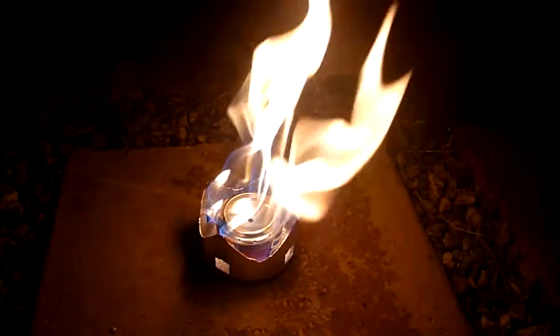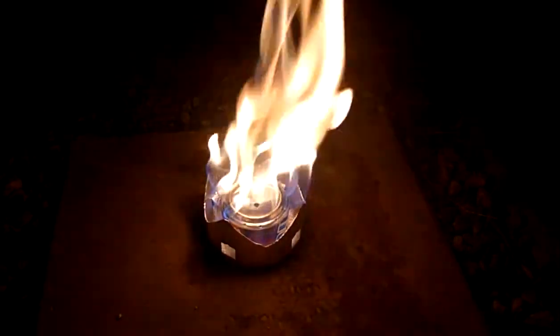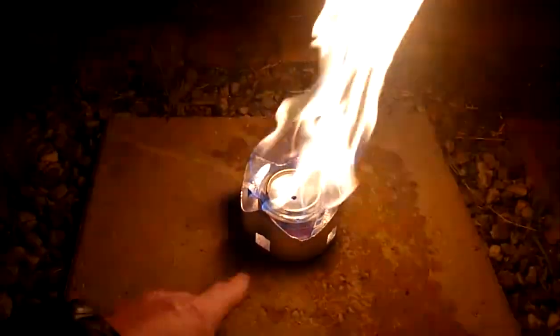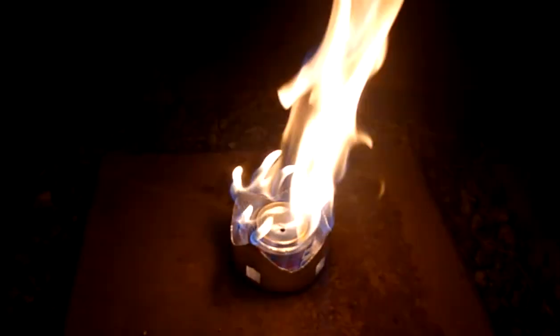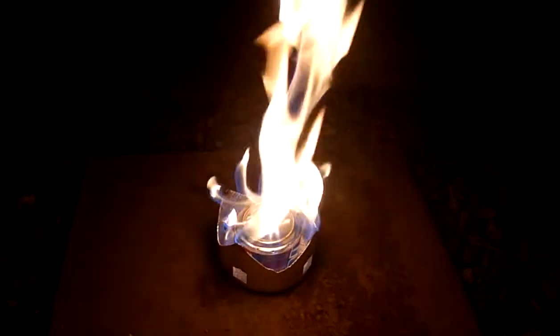We just wait for that to burn back. While this is happening you can actually hear the fuel at the bottom of the pan vaporising. That burns off quite quickly and you'll see that it dies down quite a bit.